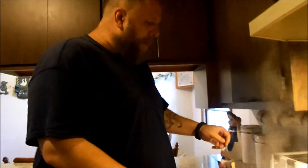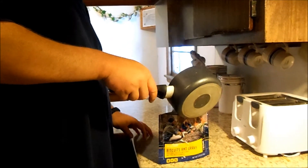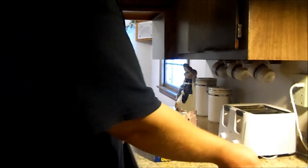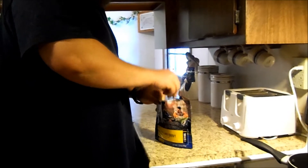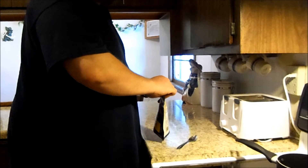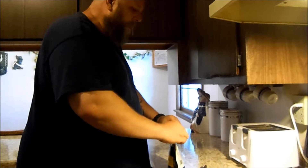Water is boiling, time to pour it in. I'm actually surprised I did that cleanly. Let me just stir it up, close it, and let it sit for about 10 minutes. The bag is pretty hot.